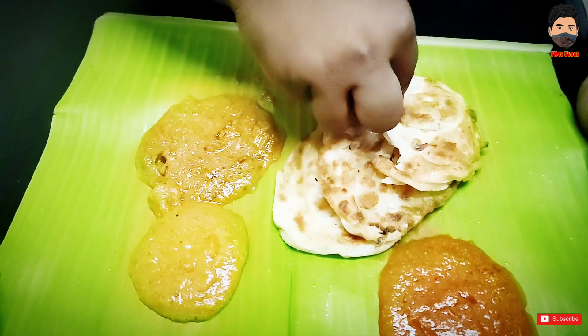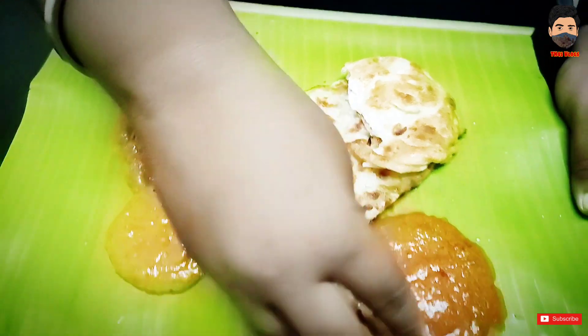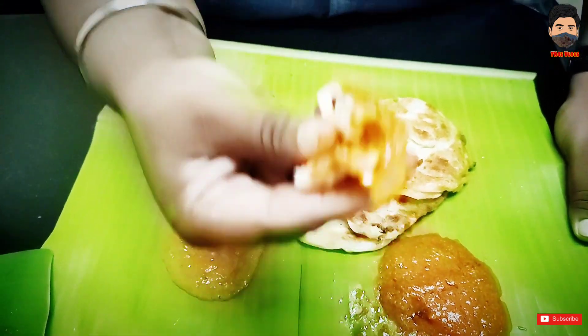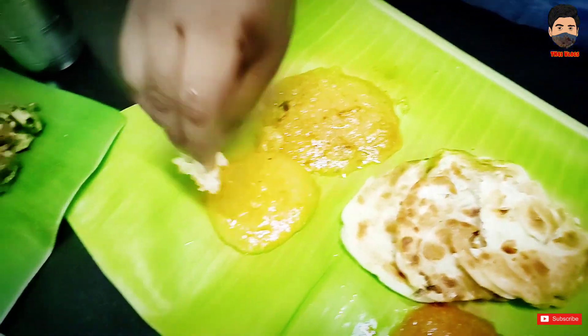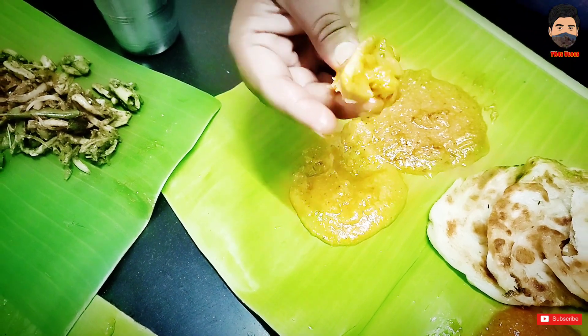We will taste it. First, let's try it. It is very smooth and crispy on the outside. It is soft inside. It is great — very soft and a little bit smaller. It's a good taste.